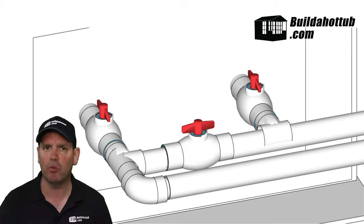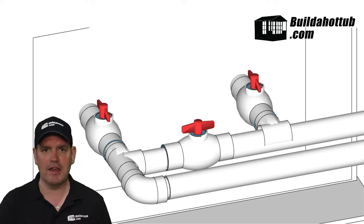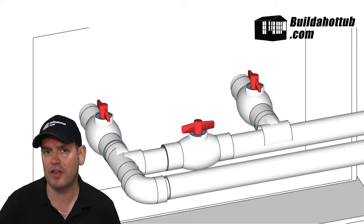Just be aware that your heating efficiency will not be as good if you are bypassing the air source heat pump.